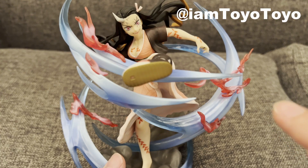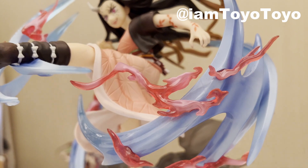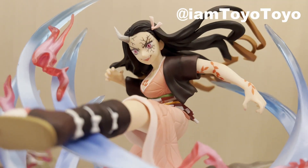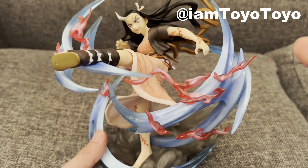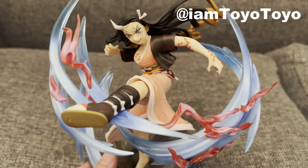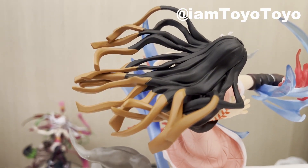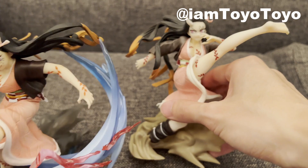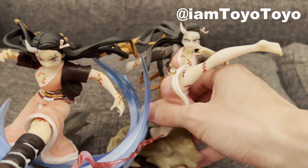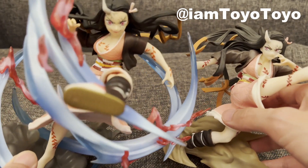Overall, I'd say this is a fair figure — the sculpt is good, the motion is great, but the effect pieces, which FigureOut Zero is known for, feel like they could have had more work put in. It feels similar to the return of the Hirakami Tanjiro figure I opened previously — check that video out. Let me know what you think in the comments down below, and check out my other videos including the previous Nesco unboxing. Like and subscribe for more content like this.